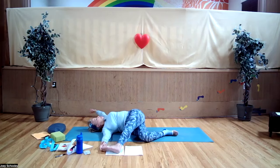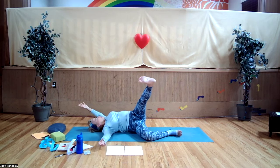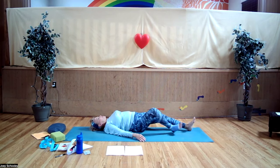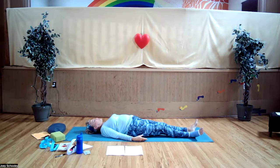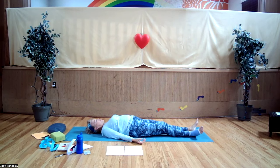One more breath in, breathing out. Release whatever you're holding on the top left leg, lift it up into the air, roll onto your back. If the bottom leg wasn't straight, straighten it and lower that leg all the way down. Scoot yourselves back to the center of your mat. If you have clothing or something to cover your eyes, please do that.